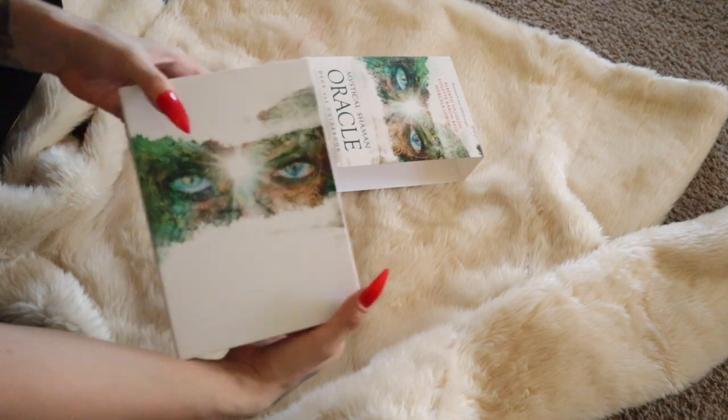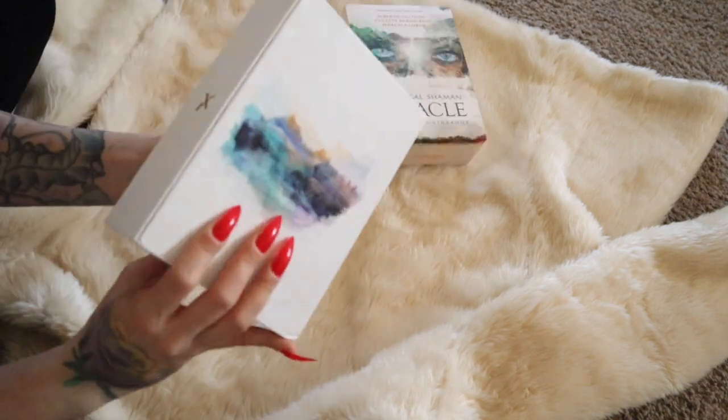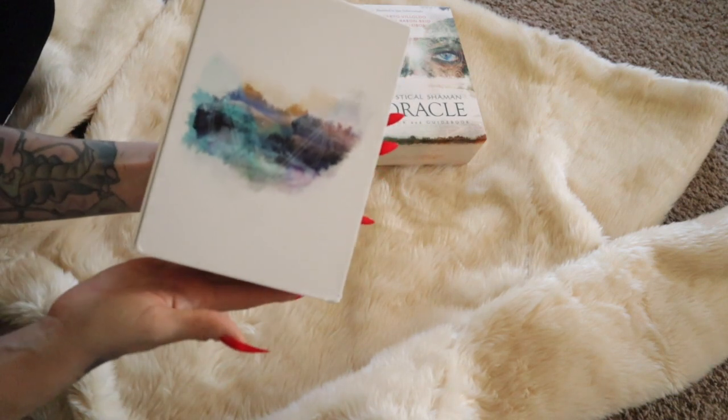Ooh, look at that pretty box! Oh my goodness, this one is a lot like my tarot cards. Oh my goodness, I love this rainbow print on the back — isn't that beautiful?